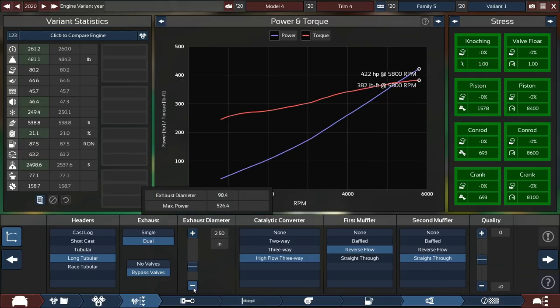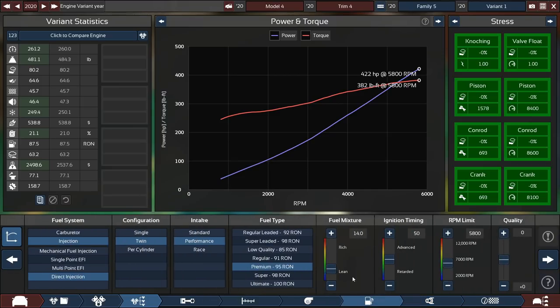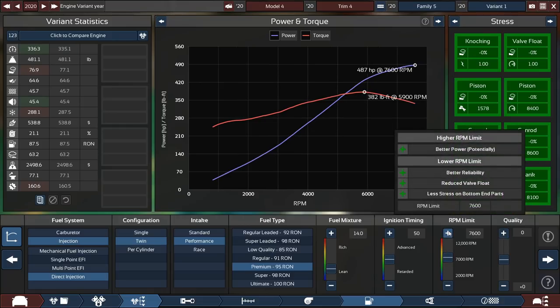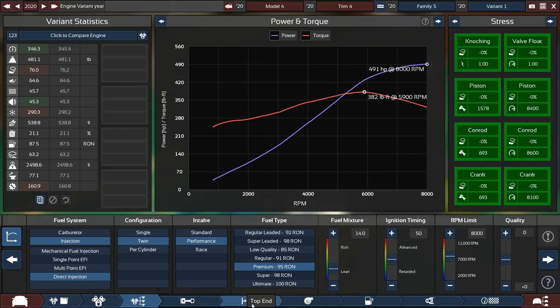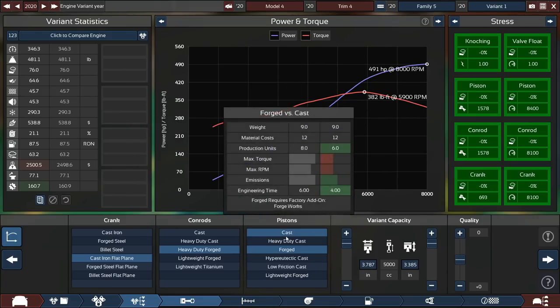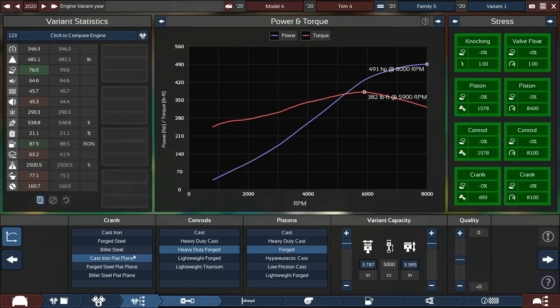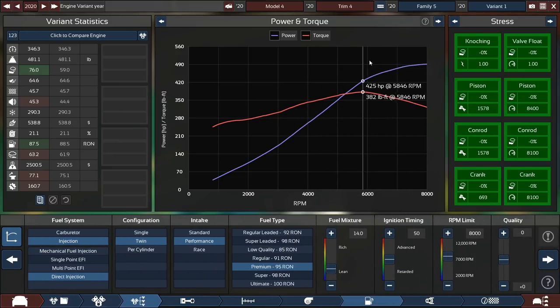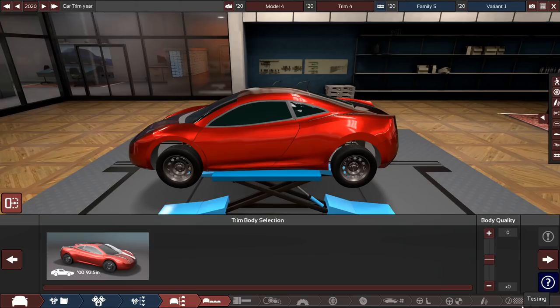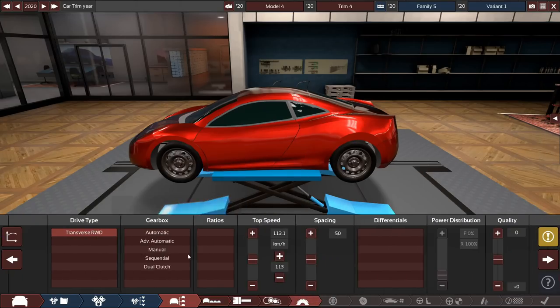We could probably settle with a 2.5-inch exhaust — that saves about three pounds of weight. 8,000 RPM is a fine redline to start. We can get cheaper con rods and keep the flat-plane crank because it's going to sound phenomenal. We're already at 490 horsepower, practically competing with the C8 Corvette horsepower-wise.